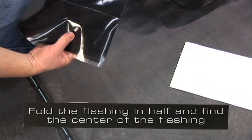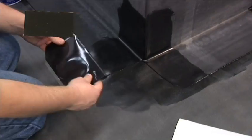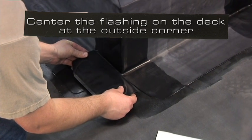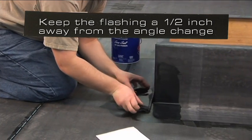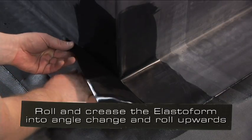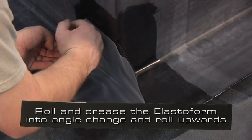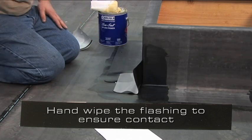Fold the flashing in half and find the center of the flashing. Center the flashing on the deck at the outside corner. Keep the flashing approximately a half inch away from the angle change. Roll and crease the elastiform into the angle change and roll the flashing up the curb. Hand wipe the flashing to ensure contact.